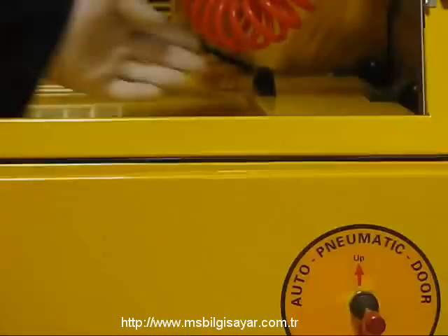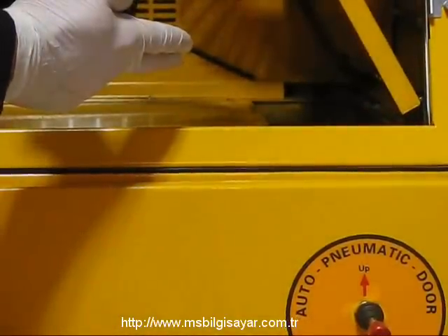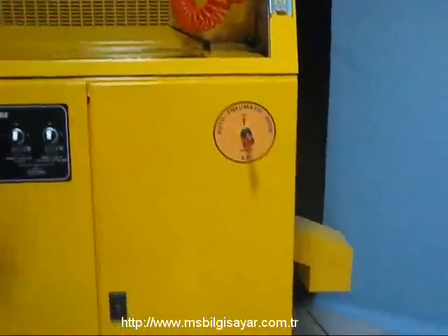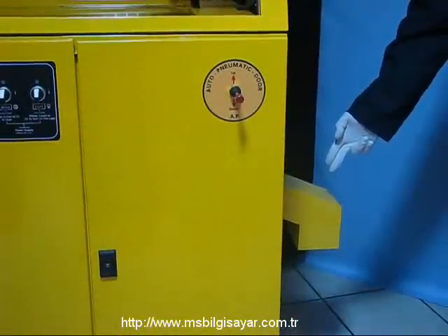Kabin içerisinde bulunan atık kanalı ile atık toner ve dram gibi değişen malzemelerin ambalajlarını kartuşumuzu dışarı çıkartmadan çöpe atabiliriz. Atık torbası dolduğu zaman ağzında bulunan kelepçe ile sıkılarak güvenli bir şekilde değiştirilebilmektedir.